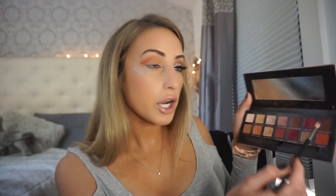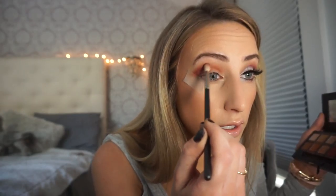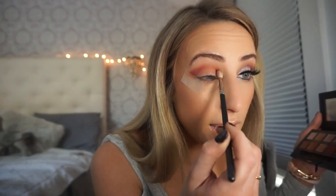After that, I'm taking an even smaller blending brush — these are mostly MAC brushes, this is a 221. And I'm going to use the shade Love Letter, one of my favorites. So pretty. Don't be afraid to use pinks and reds, they are so fun. Because this brush is smaller, it's creating a more precise line in my crease with that color, which is exactly what I want. And once you have that, you're basically done with that step.